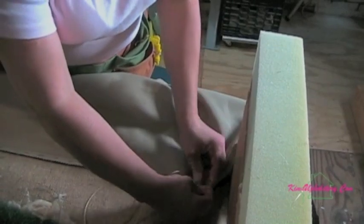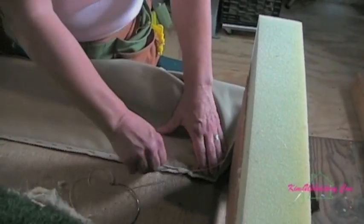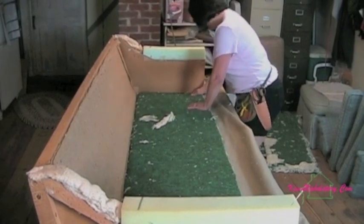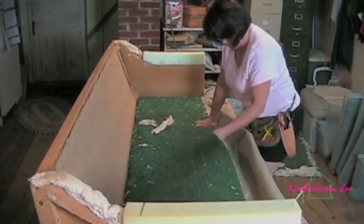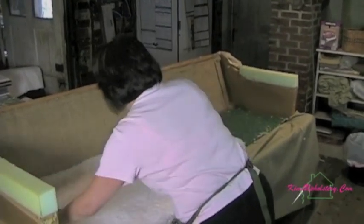We've already sewn the deck fabrics together and now we're hand stitching them down to the burlap. Here we're adding padding to the area over the springs. The first layer is a rubberized horse hair, the second layer is a cotton.